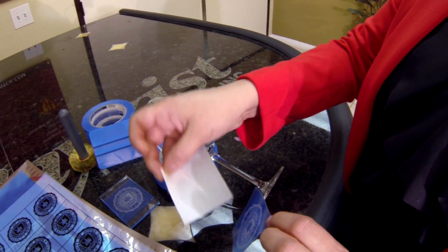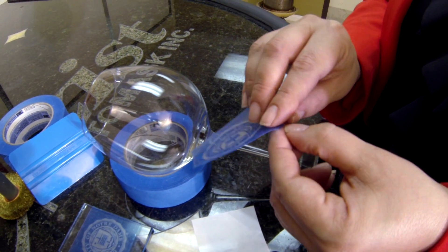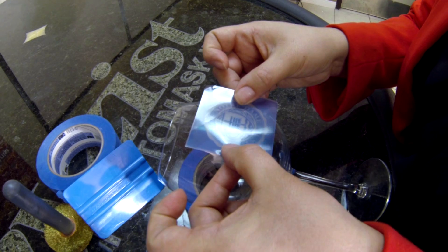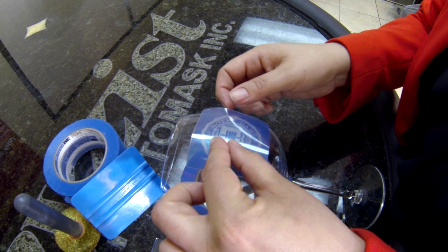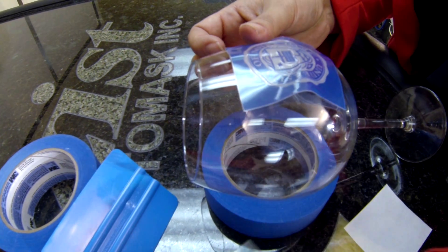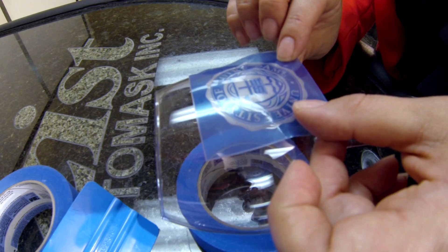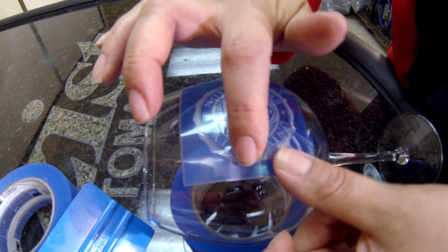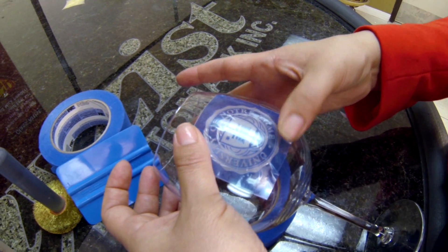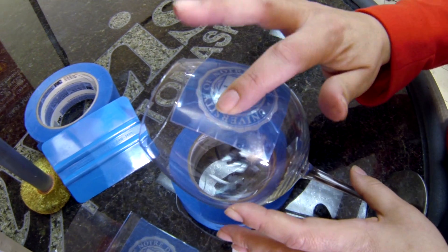I am going to remove the cover paper that protects the backing of my photo resist, and I am going to separate my carrier. I am going to apply it to my surface. It's repositionable, so you can pick it up and move it around as many times as needed. Let me pull off that clear carrier and just stretch this into place. Because it's a curved surface, you are going to have some wrinkles, which is fine — just press those wrinkles down.